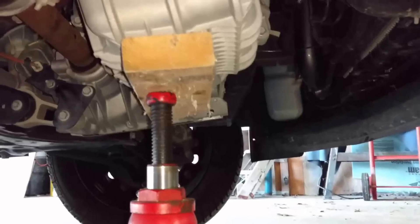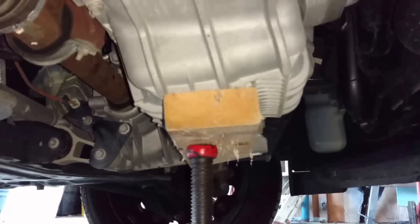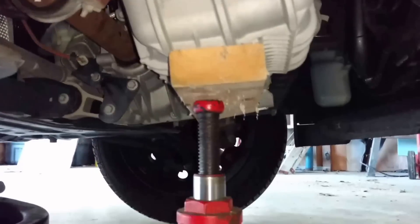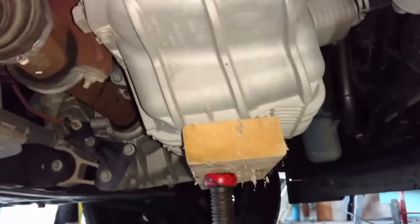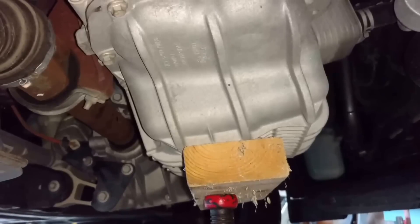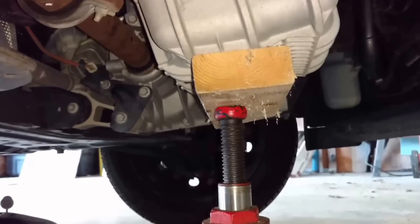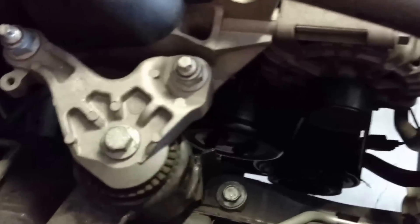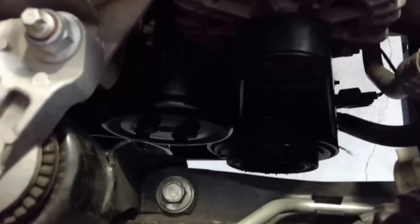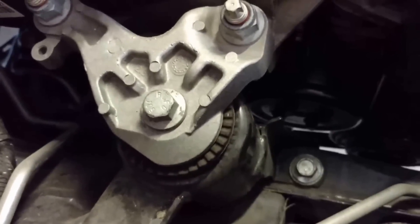Take the engine mount out. You want to jack up your engine on the right side. Use a bottle jack and some wood so it doesn't put too much centralized stress on the engine casing — you want to do that before you take the mount out. I'm going to take the right motor mount out. The guide says to take the water pump pulley out first, but I figured it'd be easier to take the motor mount out first.